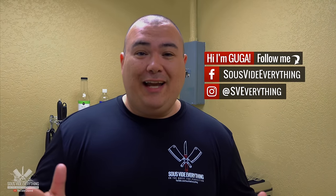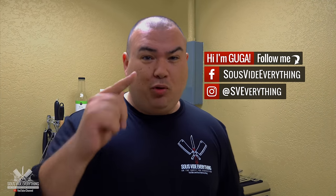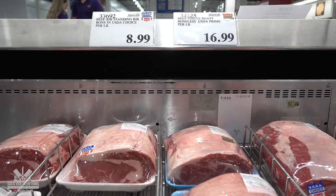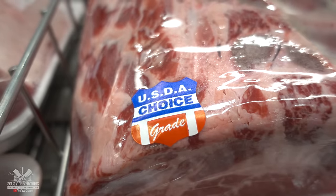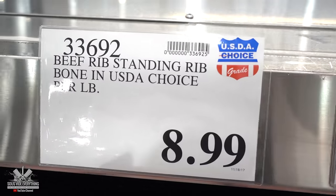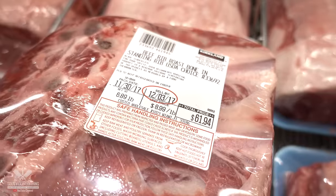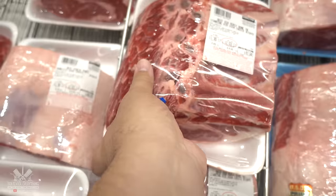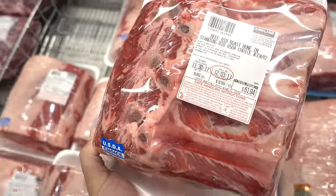Welcome back to Sevilla Everything guys. Today we are making prime rib. Prime rib is an amazing cut. There are two options — you can go with choice or you can go with prime. As you can see the price is quite different. Which one do you think I went with? You better believe I got the choice.